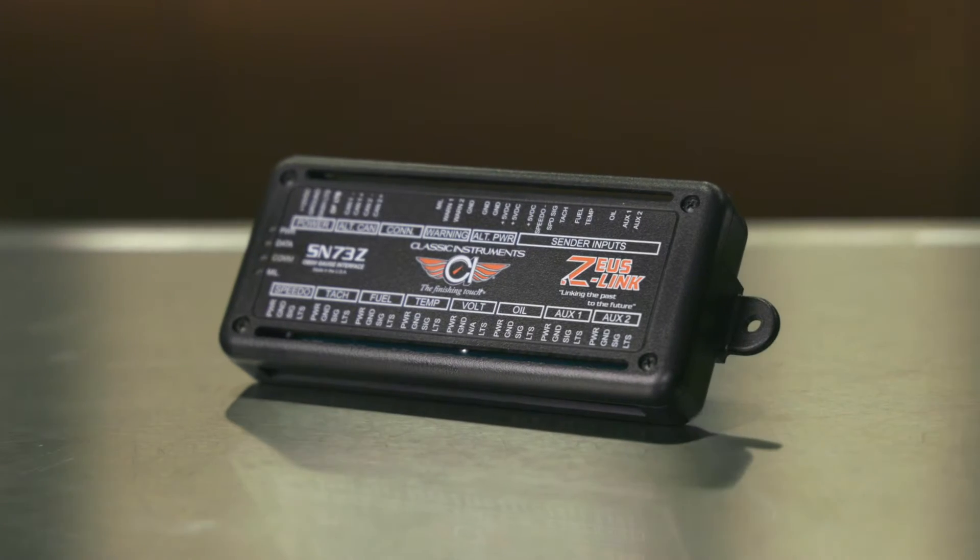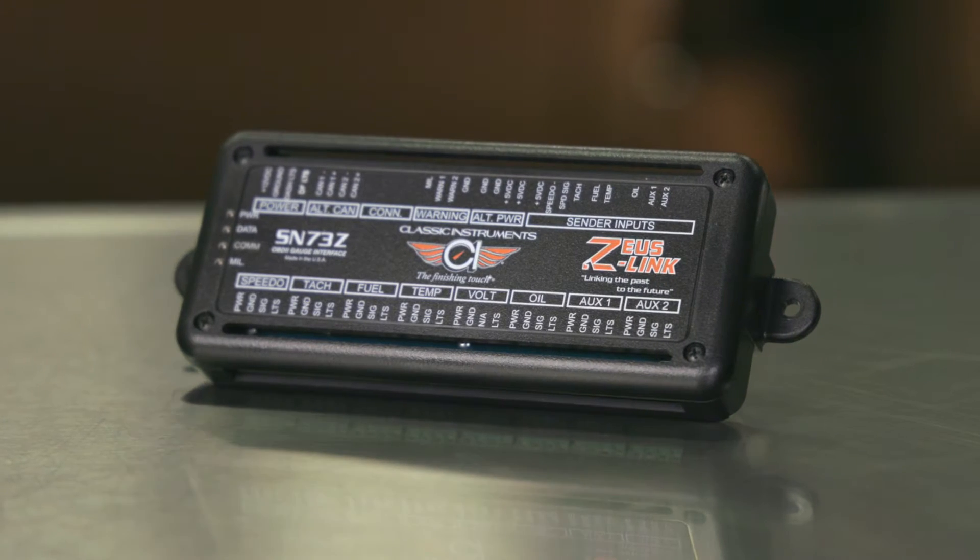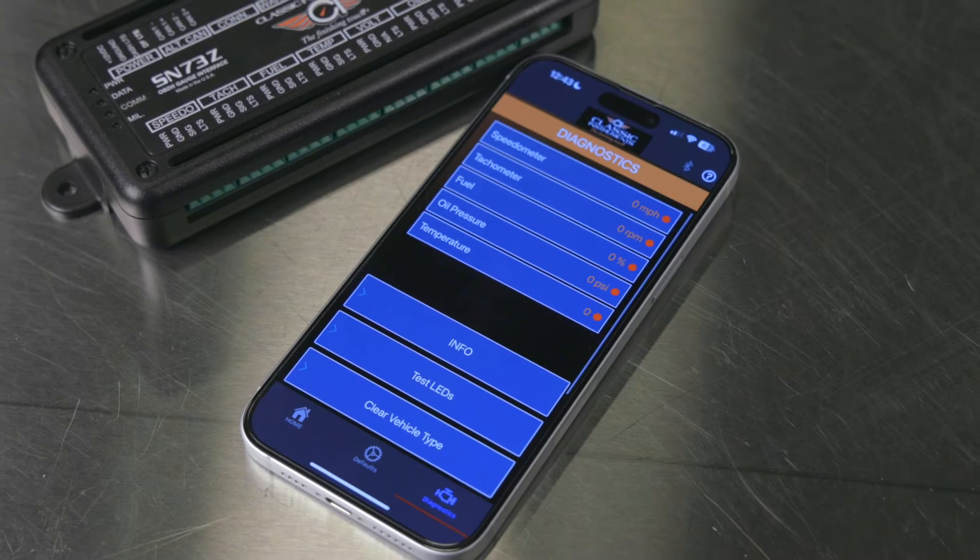You heard right — drive your classic instrument gauges with this little black box. It grabs all your vehicle's data from the CAN bus to accurately drive all your gauges. Best of all, it's easily managed on an app on your phone.